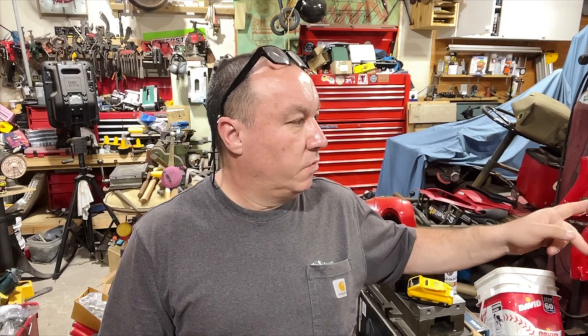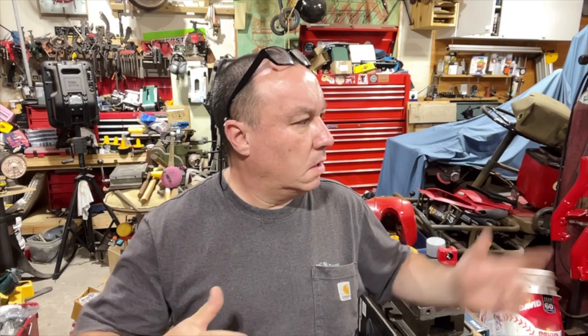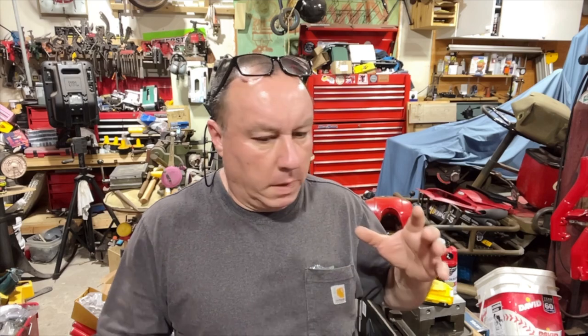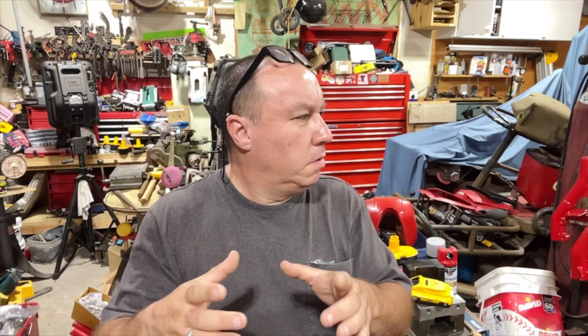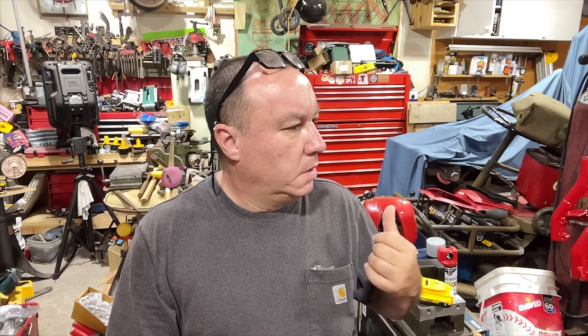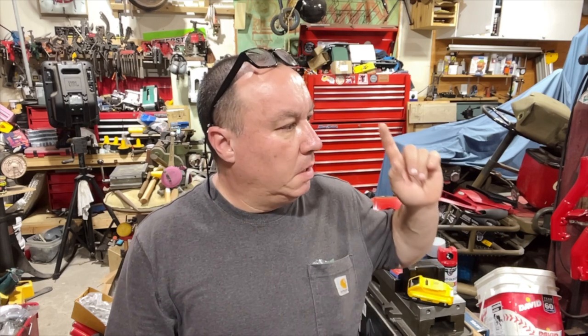I'm waiting for the racks to come back. I sent two front racks out — I didn't send the headlight cage because I started taking that one apart. I sent the rack and the little internal piece that holds all the wiring, the fuses and all that, back to get sandblasted and painted. Should be in next week.